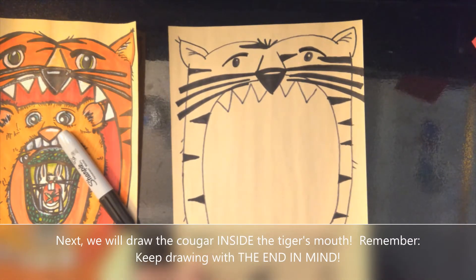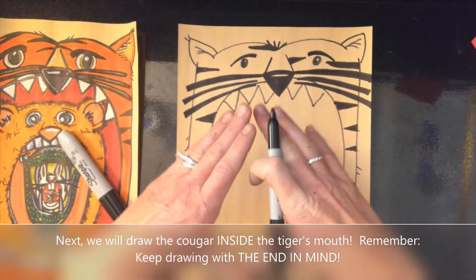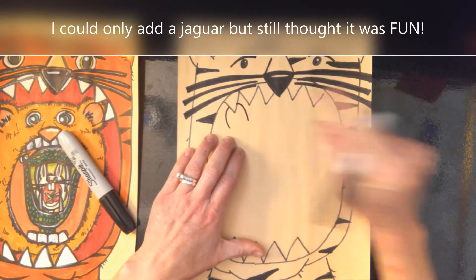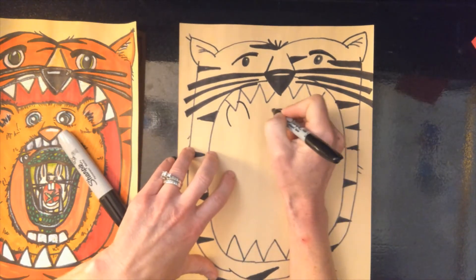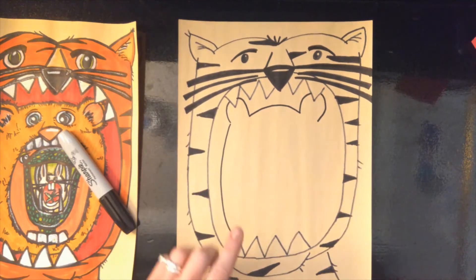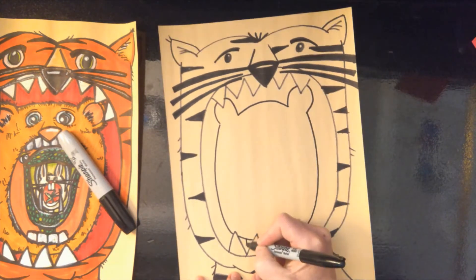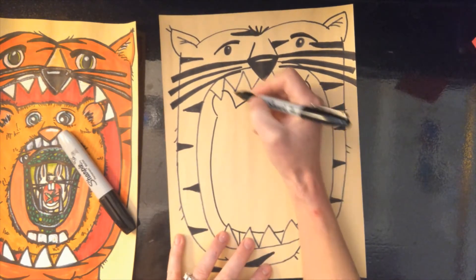Now the next thing we're going to do is our cougar. When showing the food chain, we want to make sure it looks like each animal is dependent on the next. So I'm going to start right here and do like a little rainbow, making sure to touch the tooth. I'm going to make a little rainbow, make sure to touch the tooth, connect in a stretched-out rainbow, go all the way down, touch the tooth, go all the way down, touch the tooth, and finish in between those teeth, going down and down for my little cougar.